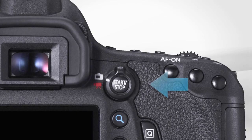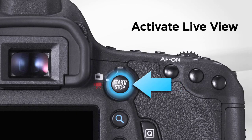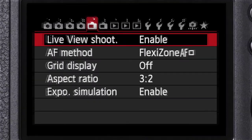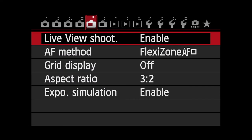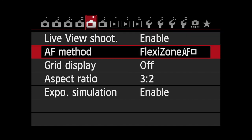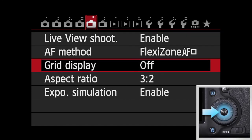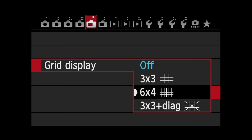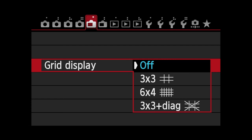To view grid lines during Live View, activate Live View and press the Menu button. Access the fifth shooting menu and scroll to Grid Display. Press the Set button and select one of three grid choices that are presented. Off disables any display of grid lines.